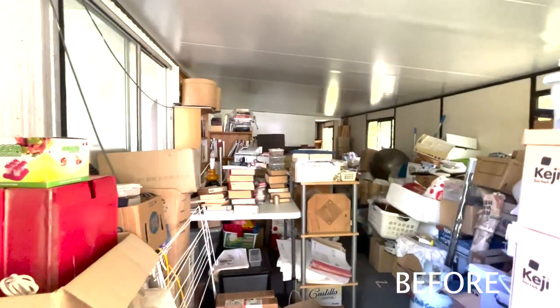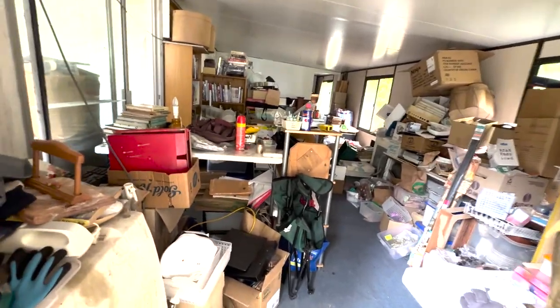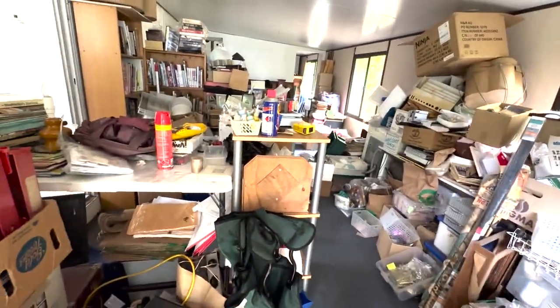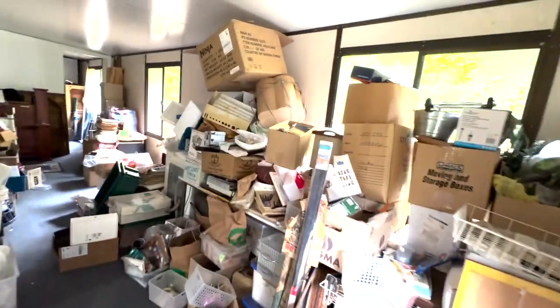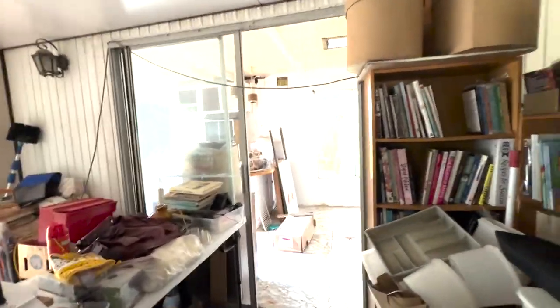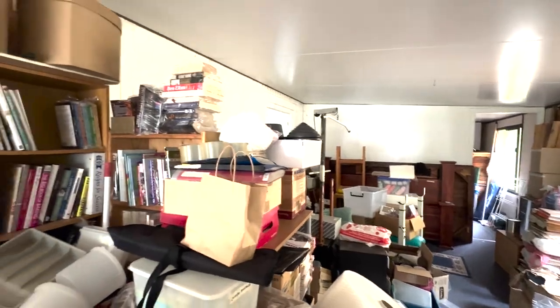Now in here, I don't know if it's got worse or better. Isn't it the saying that when you're trying to clean up, it gets worse? We have gone through some of the stuff that was on the table and everything. We've been selling stuff off. There's still heaps — there's a lot of empty boxes here. So this has still got a lot of stuff in here to get rid of.